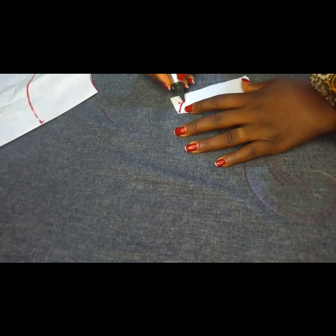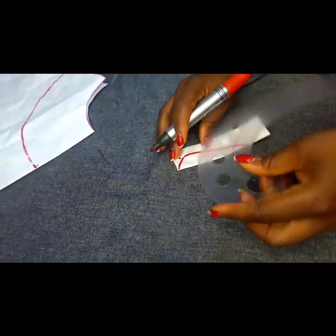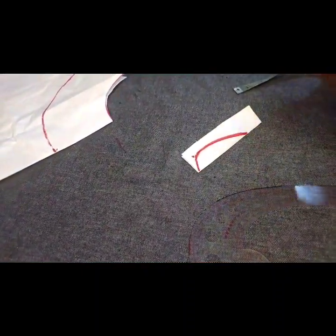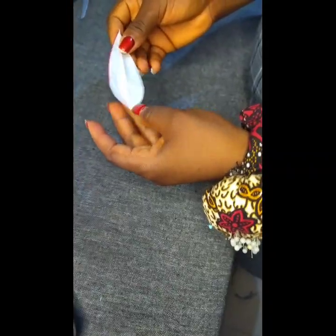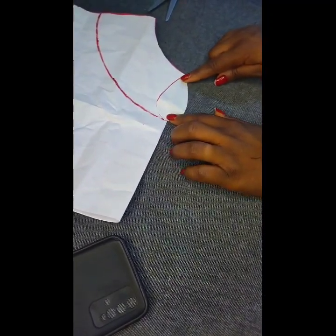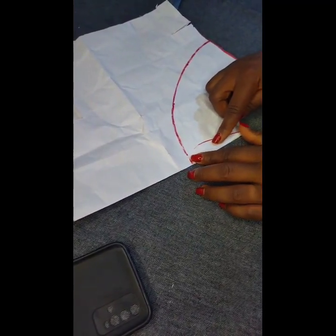I'll use my armhole curve tool to zero at this point and blend up this part nicely. Go ahead and cut out this part — it's like a sample template that will help me get exactly the same shape. This is what the keyhole will look like on the neckline, ending exactly at the 3.5 inch mark. I'll place it on fold from here.